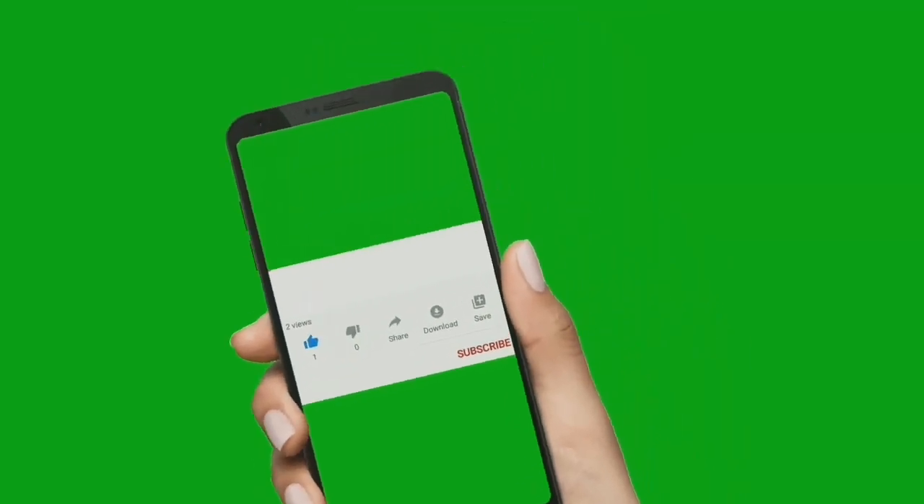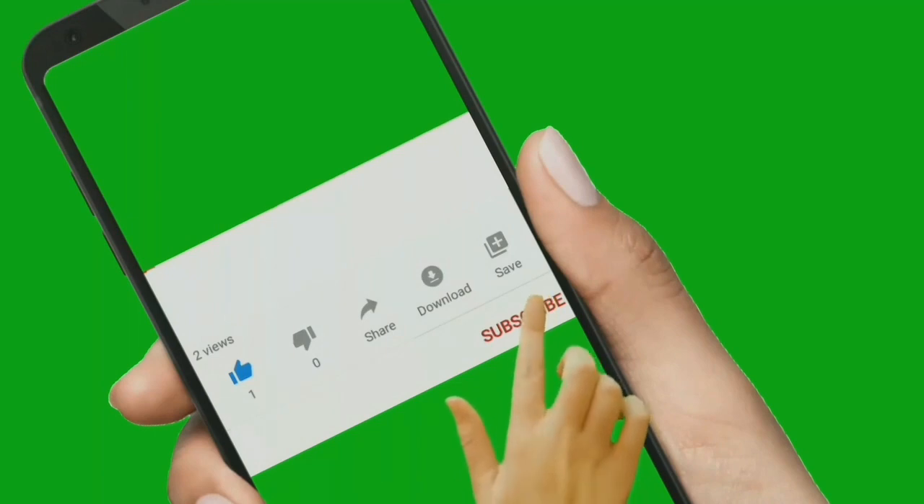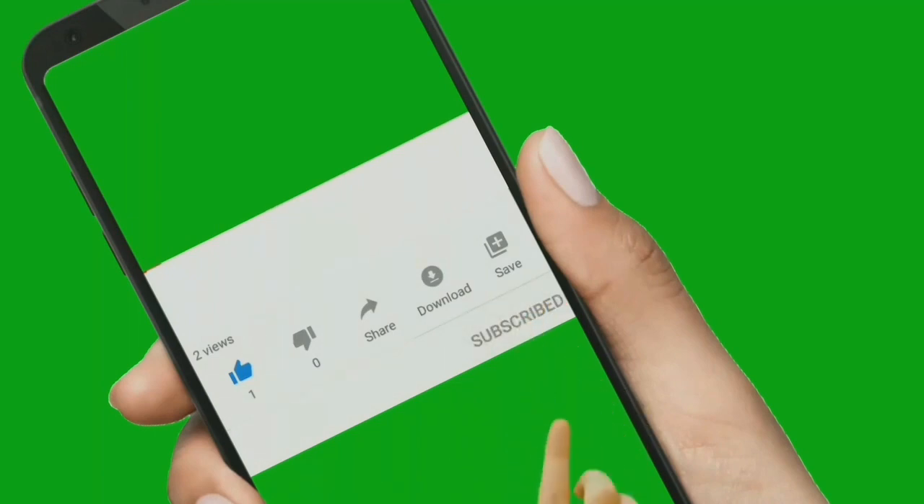Hello friends, welcome back to Samilwitz. If you like this channel, subscribe and click the bell button so that you will get various notifications.